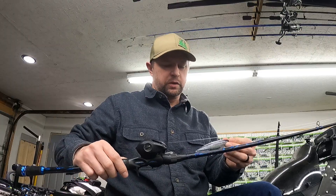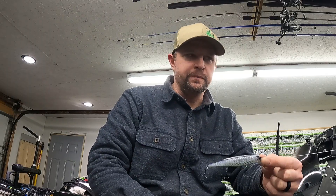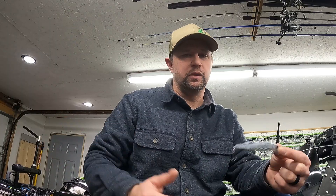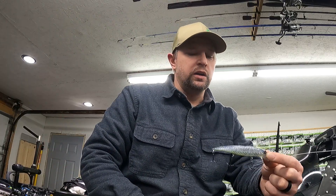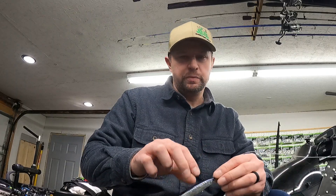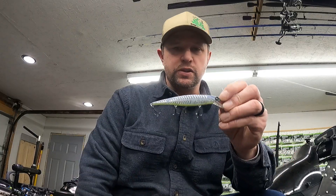Alright guys, I'm coming at you with another quick and dirty bait talk video. This one we're talking about jerkbaits — a particular jerkbait that I use. I can't cover the whole column of jerkbaits, it's just too much in a couple minutes. What I want to go over is the jerkbait that catches me a lot of fish: it's the Guggen Squad Scout.